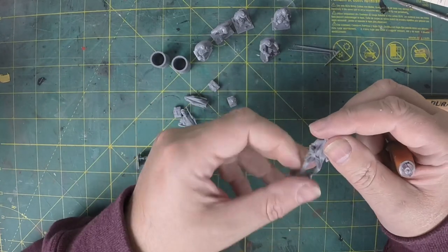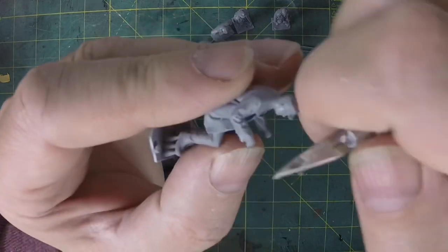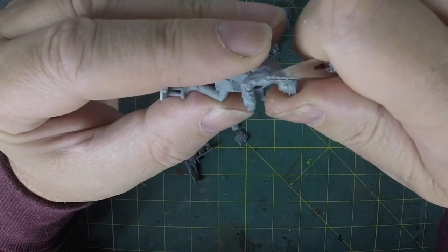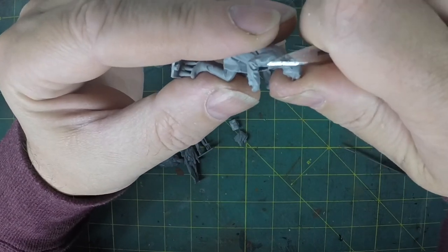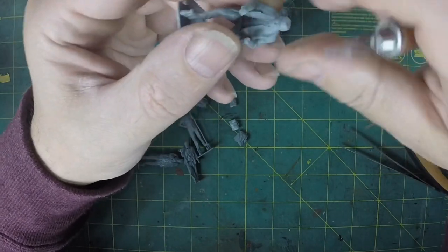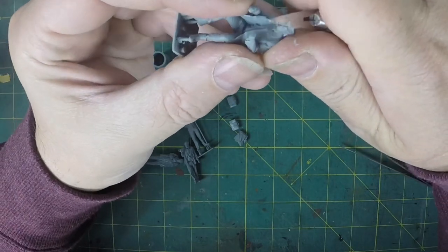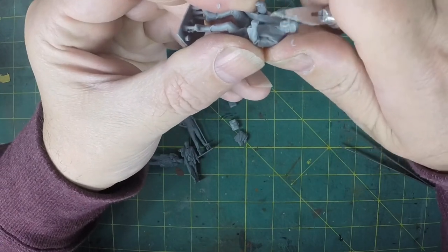I'll just show you what I did with the other chap. I'm going to start carving around his head, taking the shape of the hat corners off - we don't want sharp corners. And then we'll come around to the peak in a minute. It's quite brutal because obviously the hat sticks up quite a bit off his head, so you take a nice chunk off.